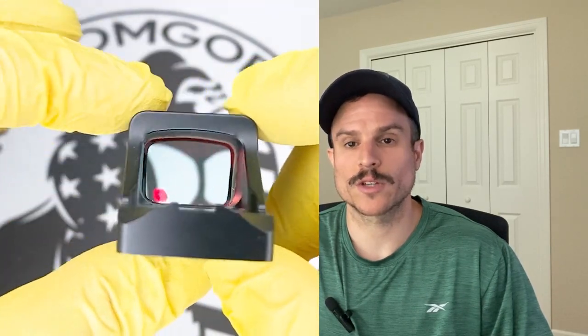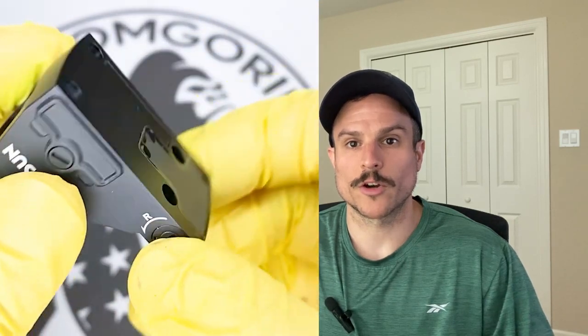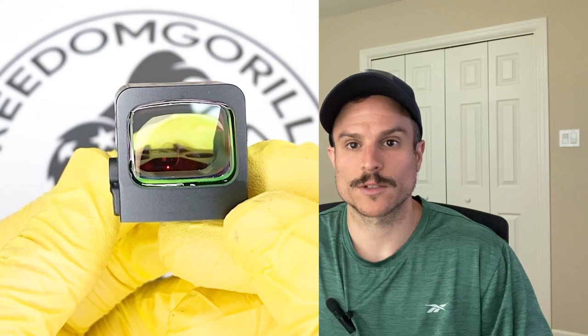The 407K also has manual brightness modes so you can turn the brightness up or down, and it has two night vision settings. It also has rear dovetails machined into the housing in case you lose your rear iron sights when you remove the optic cover plate. The 6 MOA dot is really nice — large enough to pick up quickly but small enough to be precise.